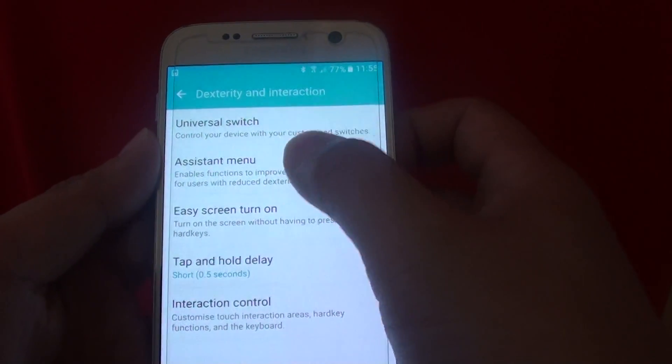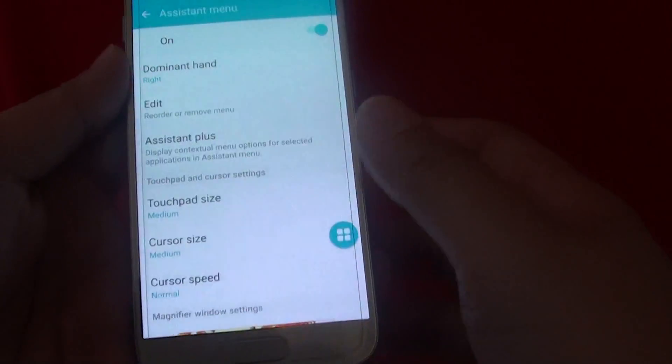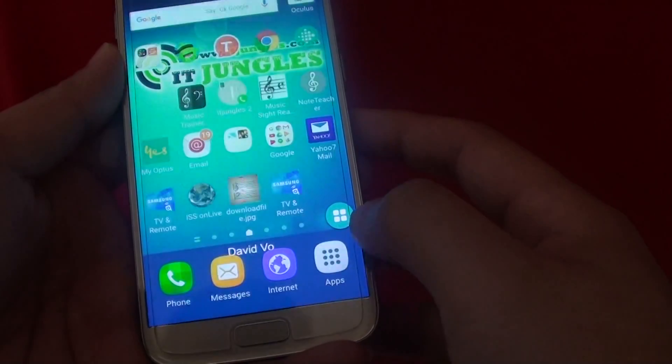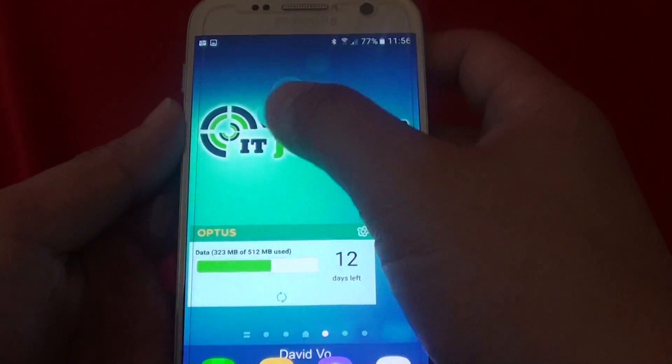Then from here tap on assistant menu, and at the top there is a switch — tap on the switch to turn it on. From here you can see there is an assistant menu icon always appearing somewhere on the screen.